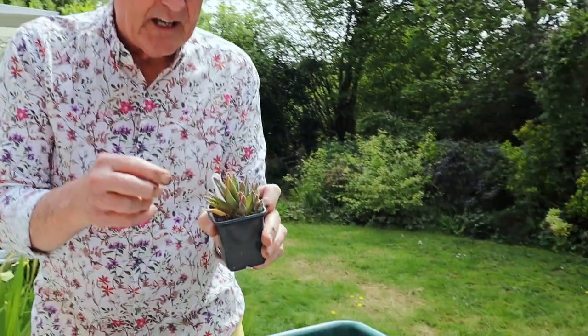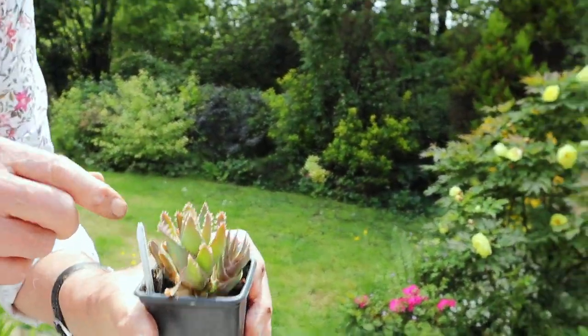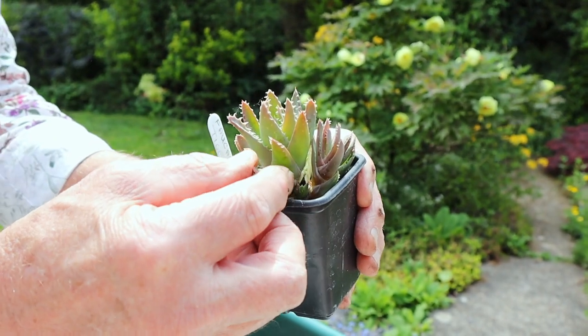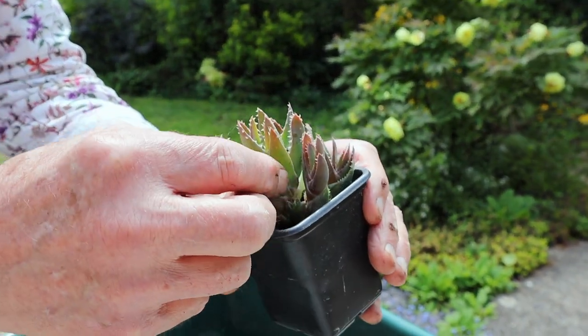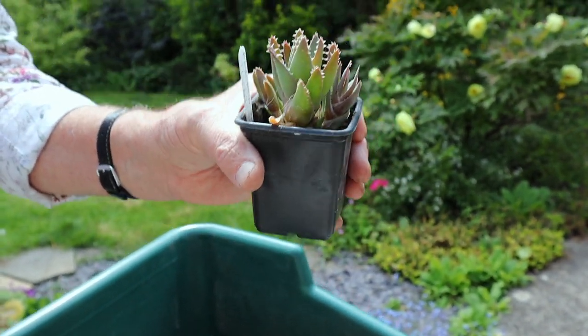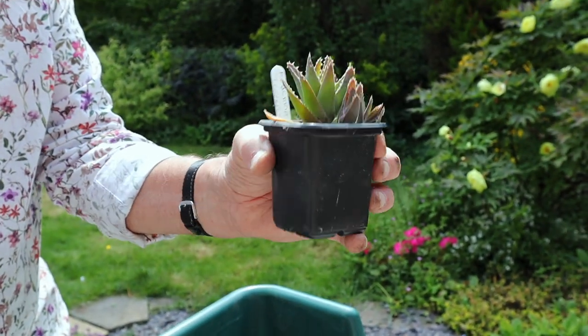I've got another little succulent here which I want to propagate. This one's called Faucaria, and it also goes by the name of tiger's jaws, and if you look at it you can see why. It's got those little spikes in there which are facing inwards and they do look rather aggressive, don't they? Anyway, it has lovely yellow flowers later on and I'd like to propagate it.